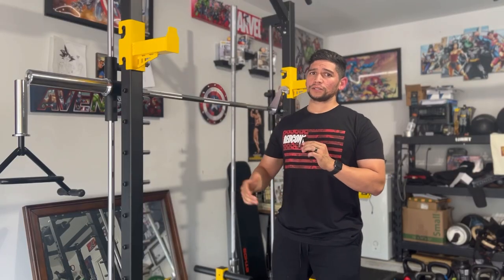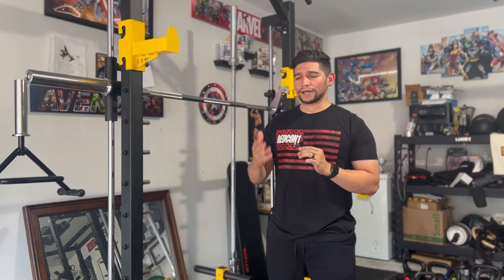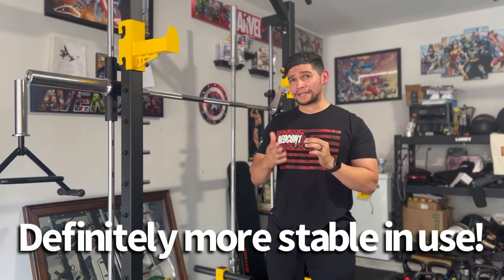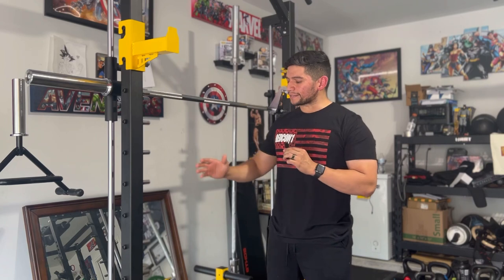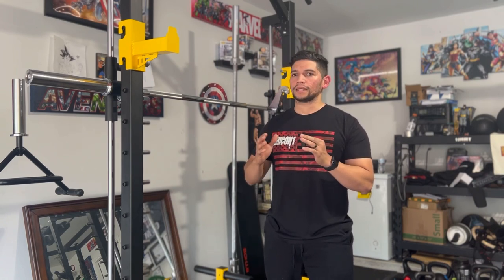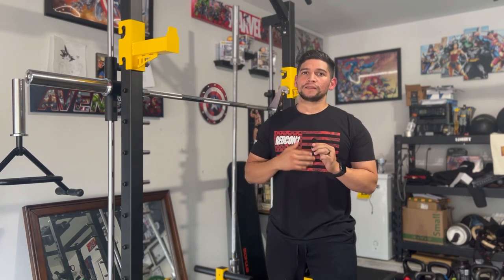Why would you want to buy this one in particular as opposed to the Weider, Marcy, or Nautilus Smith machines — all within a similar budget? I've had all of those, and I can tell you straight off the bat that they kind of suck. The stability of all of those is pretty similar to this one. You can see it's not like 100%, and you can add weights to the plate holders to hold it down a little better, but having just two posts with some guide rods doesn't give it the best stability. And that's exactly the problem the Weider, Nautilus, and Marcy machines have themselves — and they have back posts, so they don't even really have that excuse.